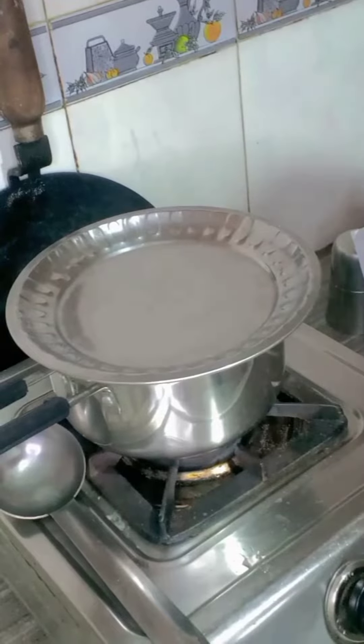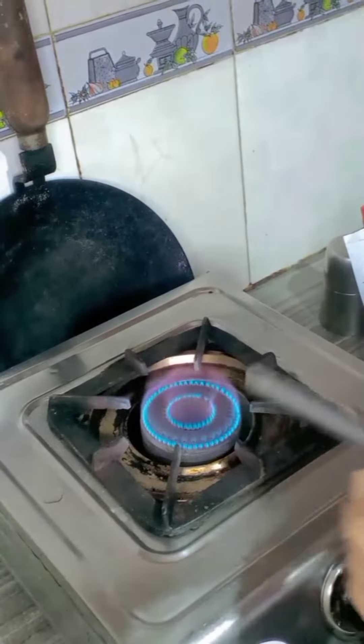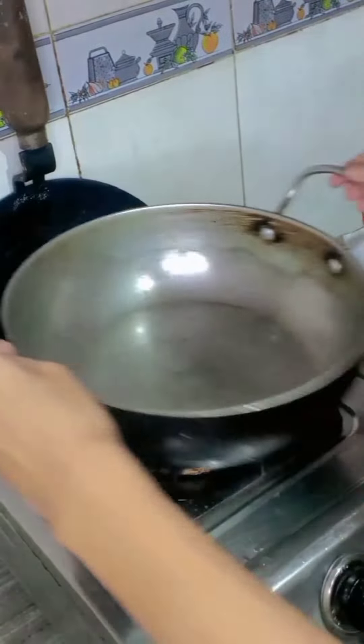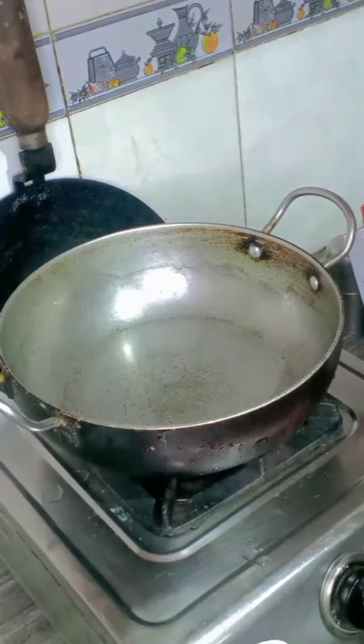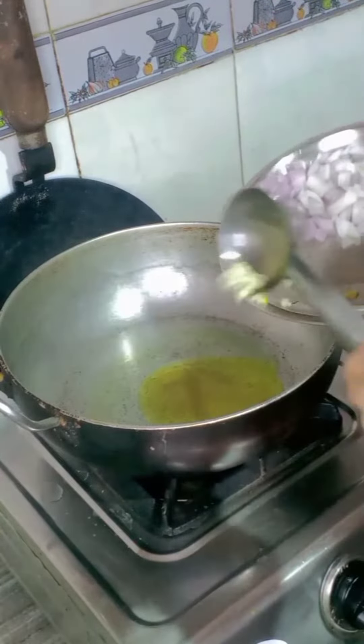Wait for 10 minutes, then turn off the gas and keep the pan aside to let the rice cook and steam. Take another pan, add two tablespoons of cooking oil, let it heat up, then add chopped garlic.